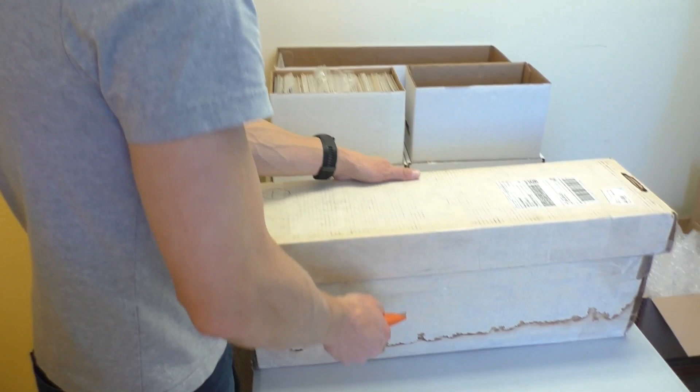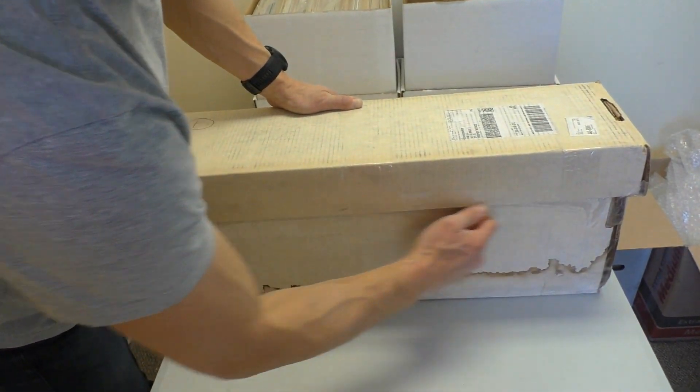Hey guys, welcome to another edition of SellMyComicBooks.com Vintage Comic Book Unboxing. We are on box three of a five-book collection.